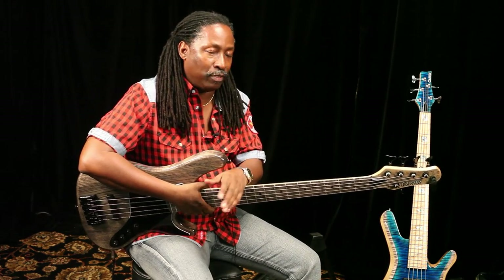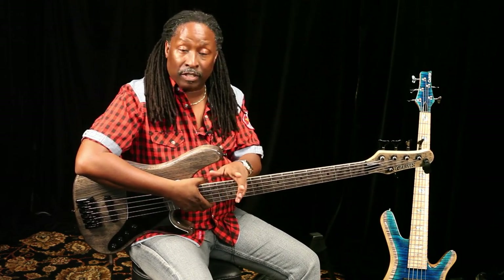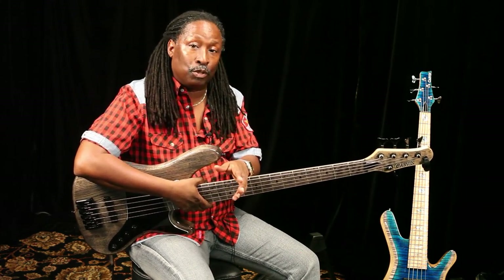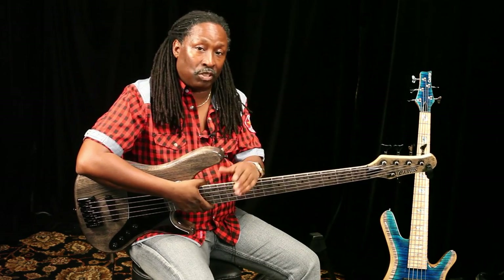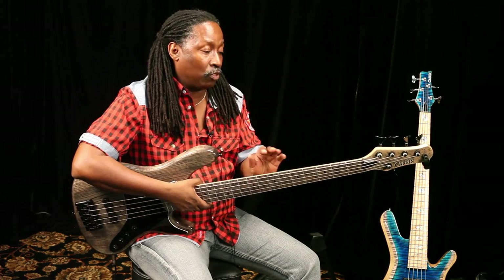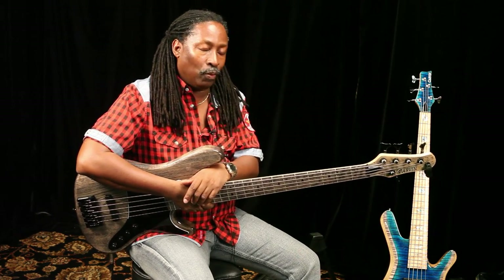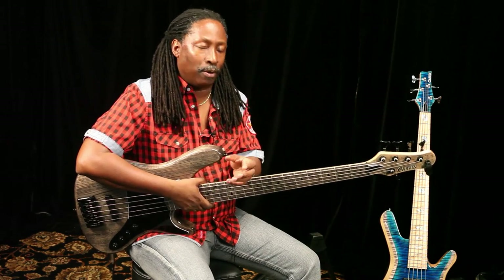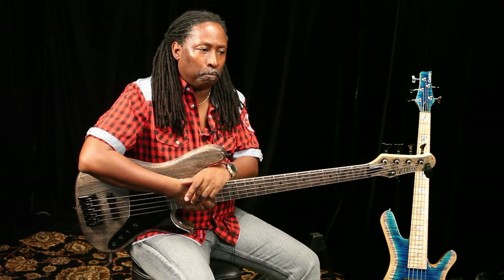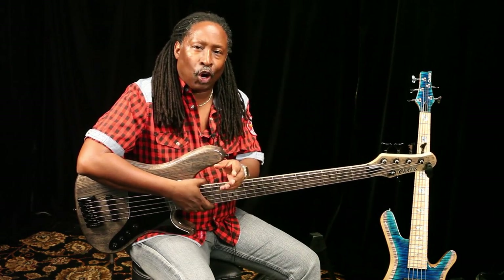Prior to that, I would change strings once a week, and every time I did a string change I would have to adjust the rod — just the natural course of things. But now with this new system, I haven't touched it once, so it's much sturdier.